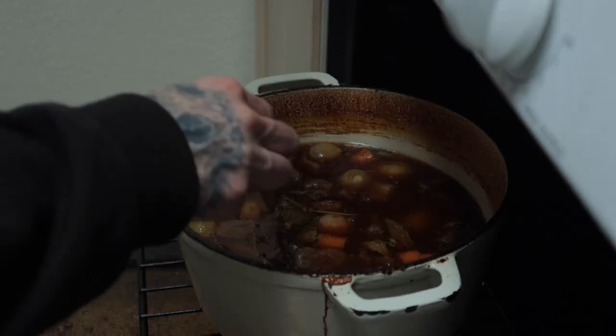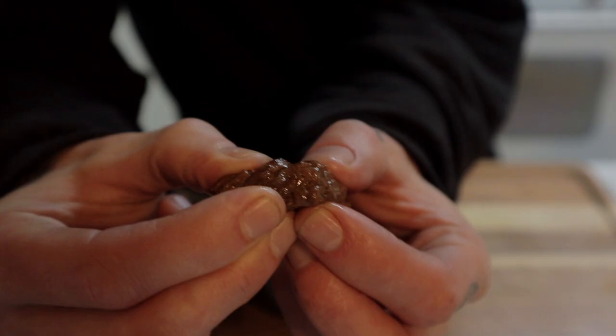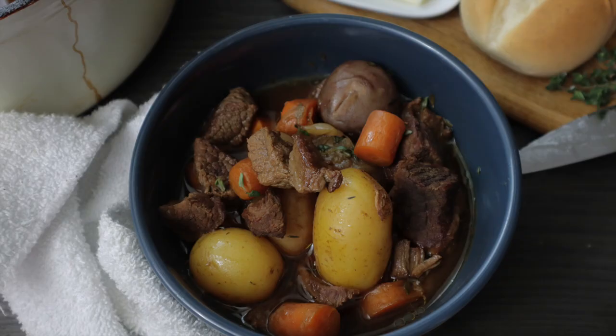Chuck that in the preheated oven at 325 degrees and let that rip for three to three and a half hours. That meat's gonna be super tender, those potatoes and carrots are gonna be cooked all the way through, and you're gonna have the most flavorful beef stew of your life. Pull it from the oven about halfway through to check that the meat is getting super tender — it'll have more resistance at that point than at the very end. After that three to three and a half hour mark, the meat's gonna be super tender and completely shred apart easily. Put it in your favorite bowl, sit down at the dinner table with your family, and serve it with a side of crusty bread. Enjoy this beef stew recipe — you're gonna love it.